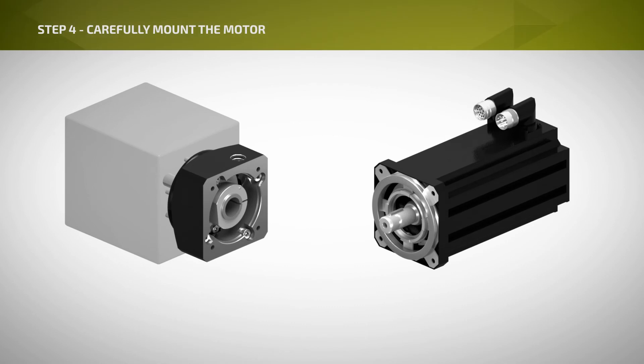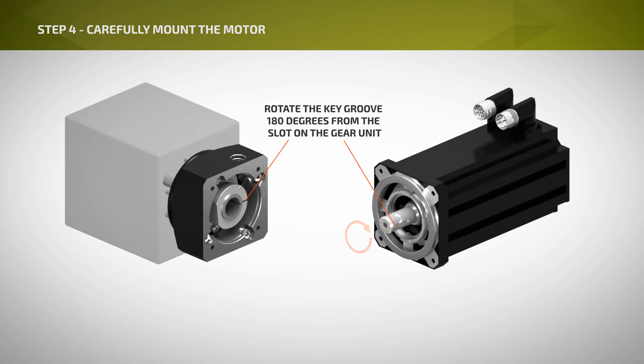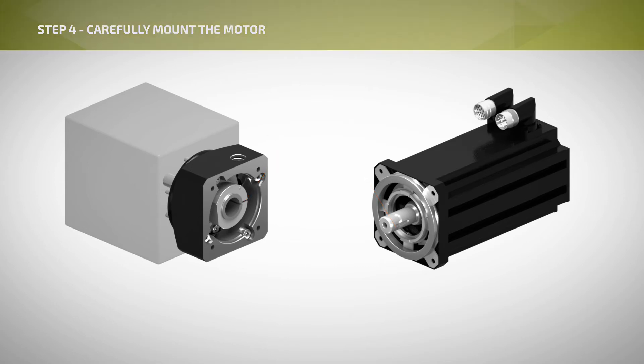Step 4: Before mounting the motor, remove the feathered key from the motor shaft if a key was supplied with the motor. Clean the motor shaft with degreaser to remove any film, oil, or excess grease. Rotate the motor shaft's key groove 180 degrees from the slot on the gear unit's clamp ring.